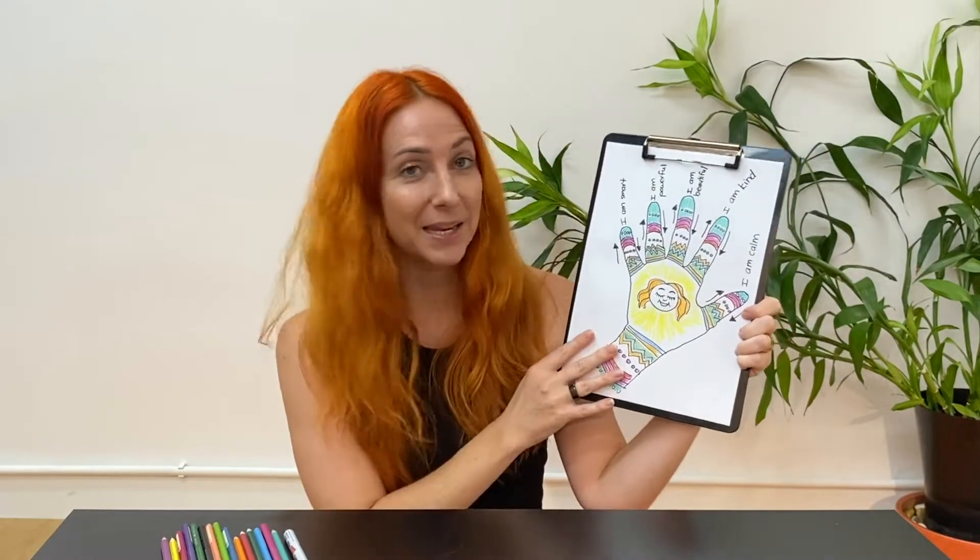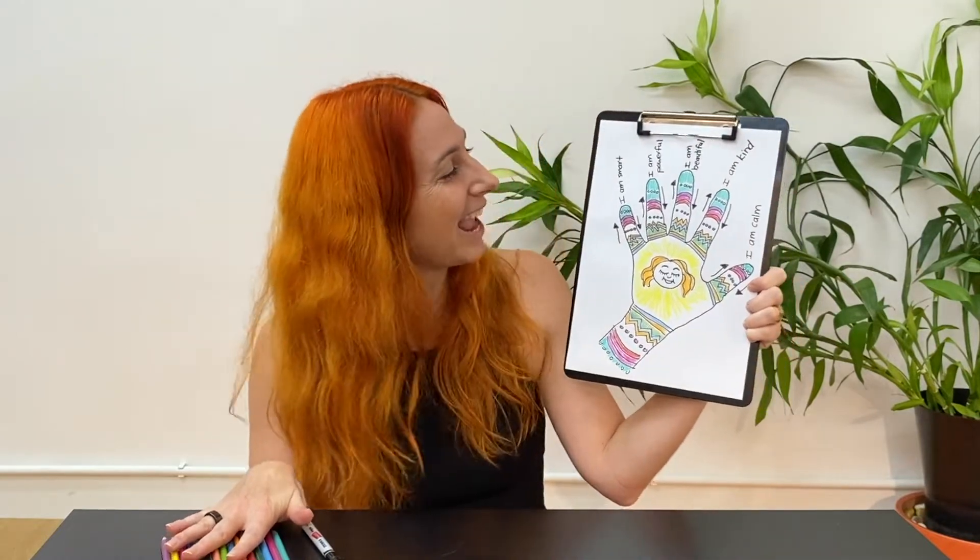To join in today you will need a piece of paper, a marker or a pencil, and some colouring in pencils if you want to colour in at the end. So if you've got those things, let's get started drawing our very own mindful hands.